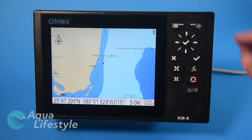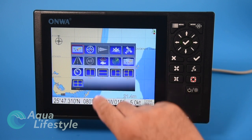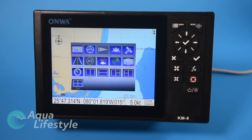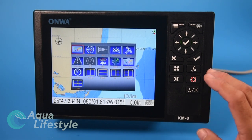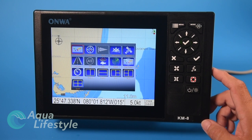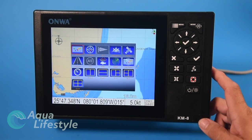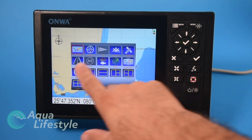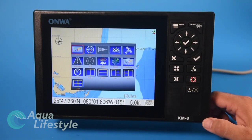Let's see what the different modes and displays are. A window pops up with all your different screen options. Ones that are grayed out are possibilities if you had optional accessories either wired in or built into the unit. This particular unit is the KM-8 with the sounder built in, so wind and AIS will not be available to display. I have it in simulation mode right now, so it'll be a little limited in what it shows, but we'll go through the different screens briefly.